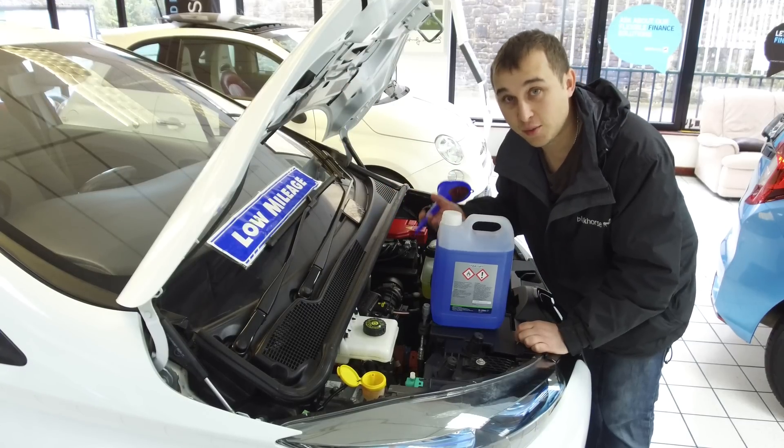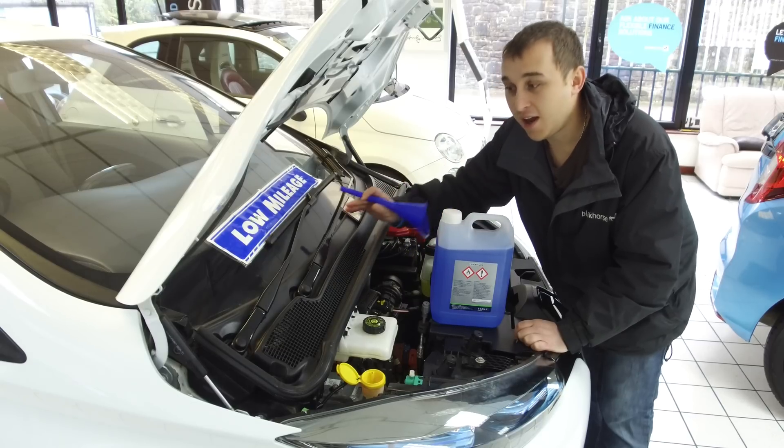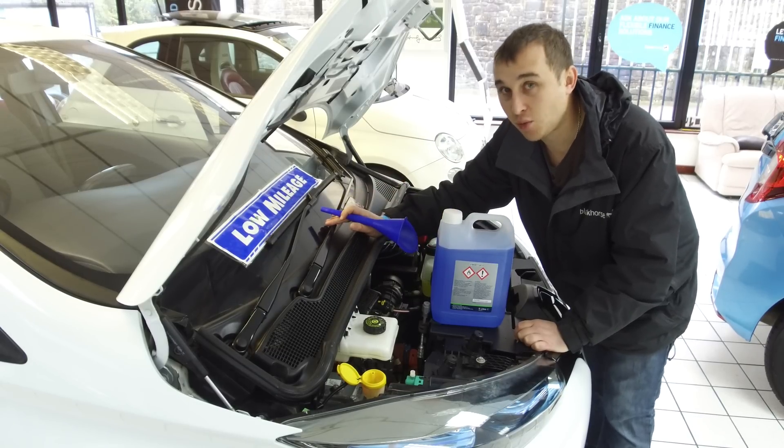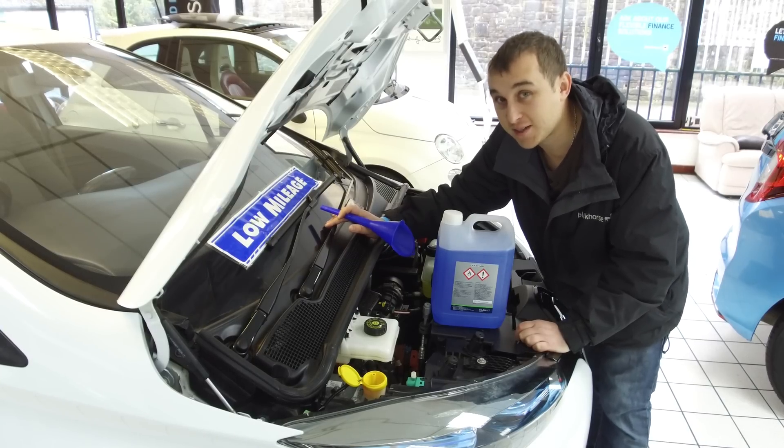It's also good to check that none of the jets are clogged with dirt and that they're all angling correctly. While you're doing that, check your wipers — make sure they're clearing the screen properly, because in winter it's going to get dirty and gritty.